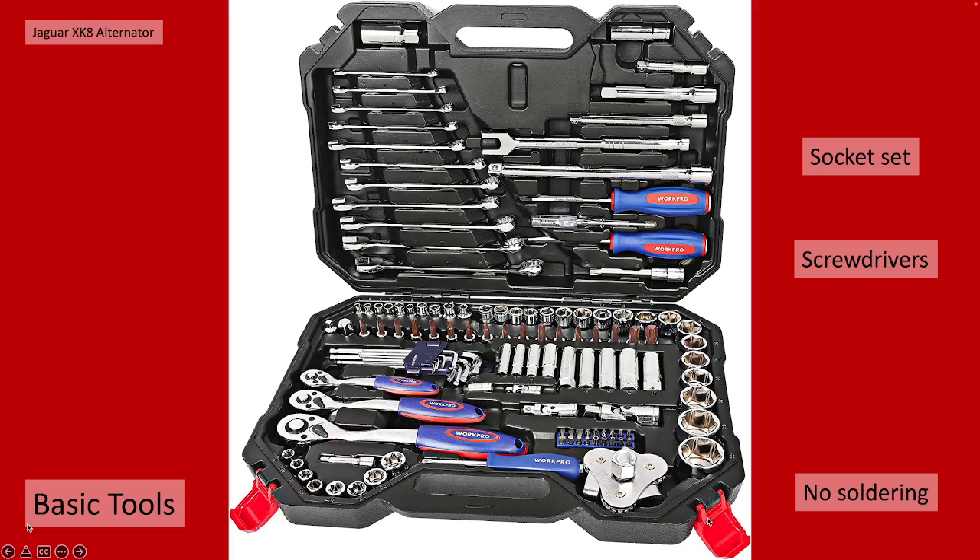In order to repair it and remove it, you're going to need some basic tools. I actually did this job on my alternator quite some time ago and hadn't taken note of the bolt sizes, but you're going to need a basic socket set and some screwdrivers. You're not going to need a soldering iron — there's no actual soldering or electrical work needed other than bolting components on and off.